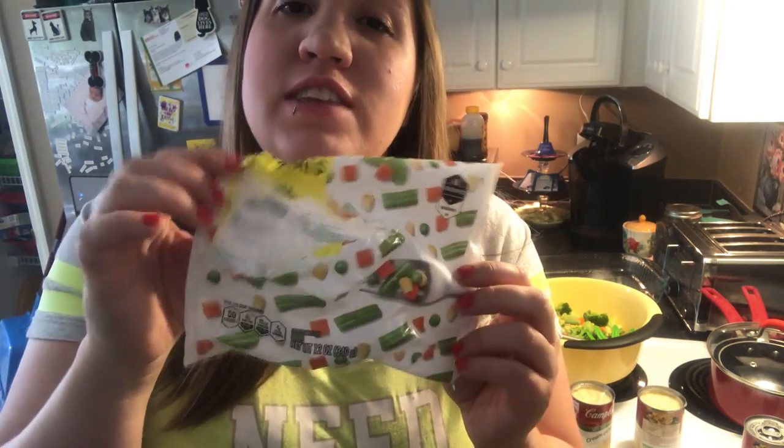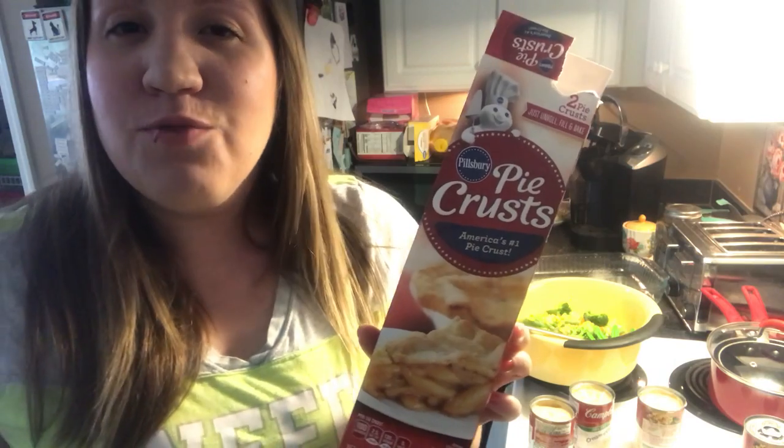It has broccoli. It has vegetables — and if it looks like they are not in this bag, you are absolutely correct, they are over there in that bowl. I picked up a bag of corn. I may have overdid it just a little bit with the vegetables, but you know. And one more bag of mixed vegetables, so if anything else we'll have extra stuff to make another one. The pie crust I used was the Pillsbury pie crust right here.